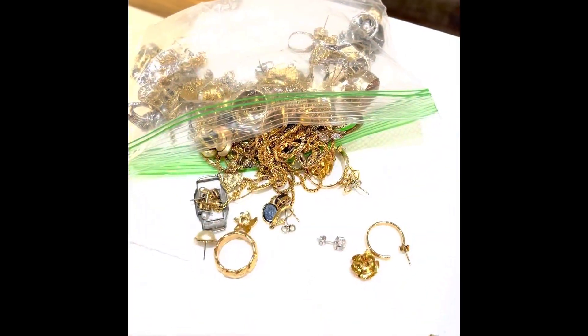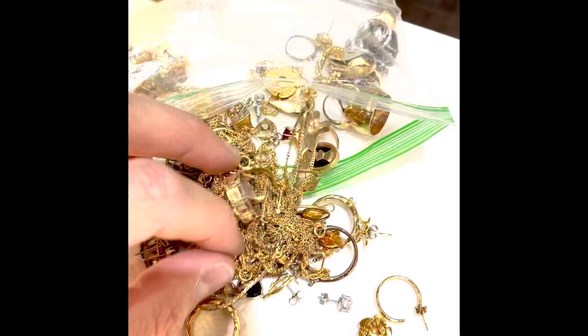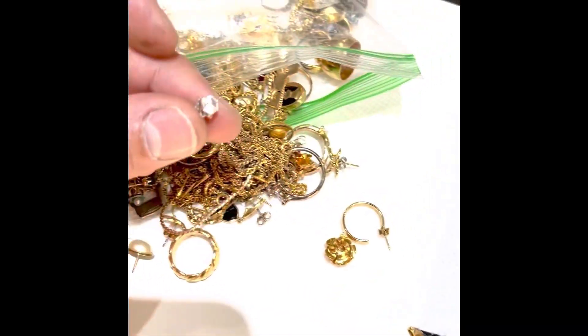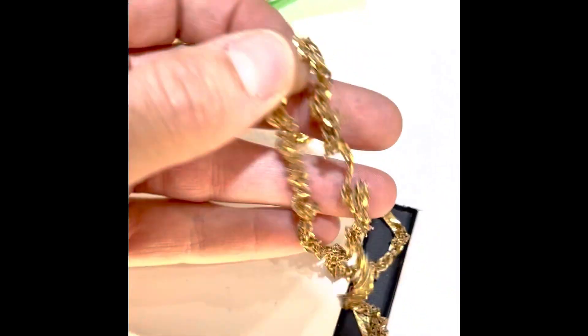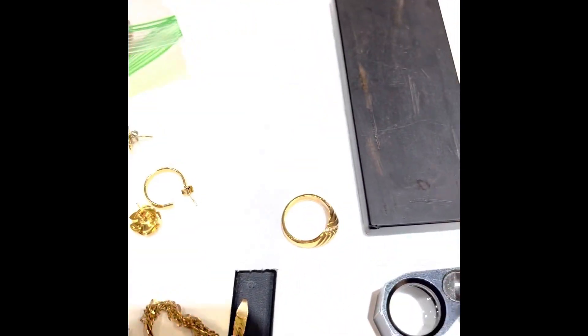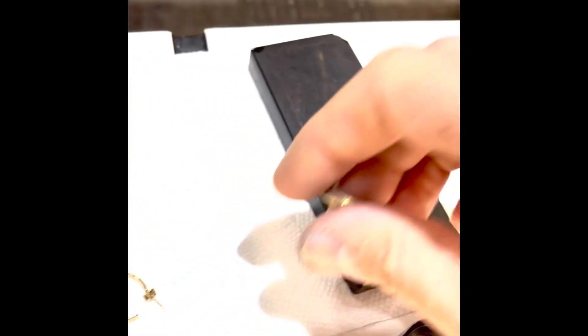Hey everybody, David here. I just wanted to show you something pretty cool. A couple came in wanting to sell their jewelry, and I'm going through it right now. Take a look — you can see here we've got a bunch of jewelry, scrap gold, probably not diamonds, some gold, and these rings.